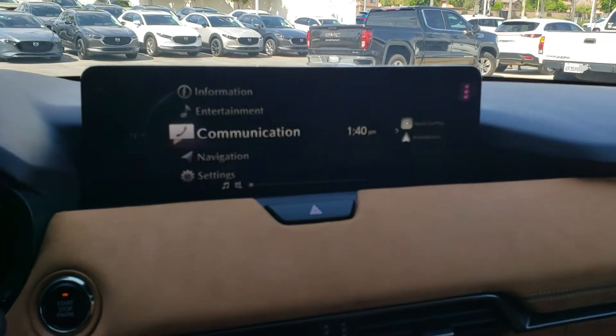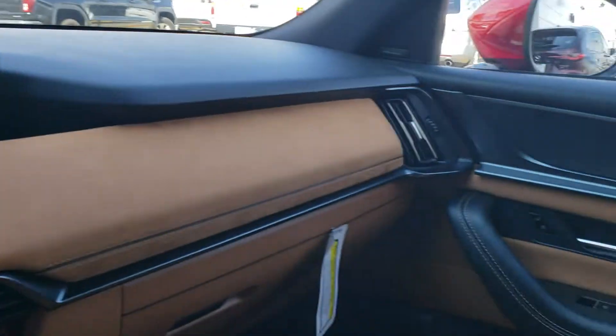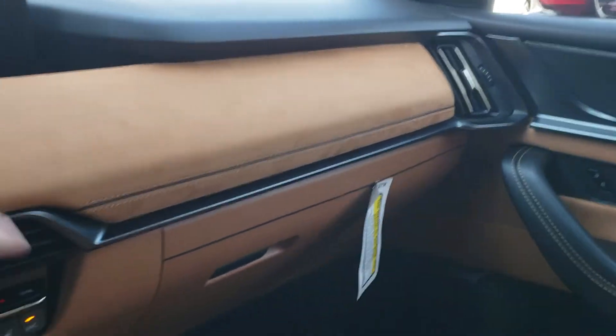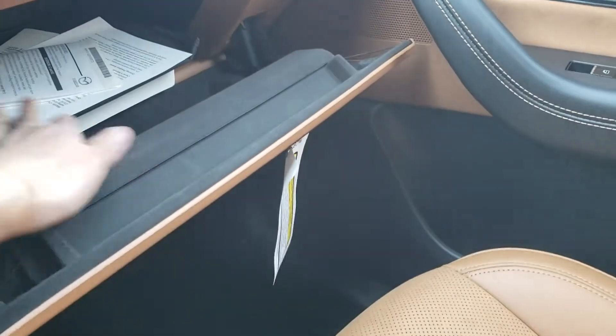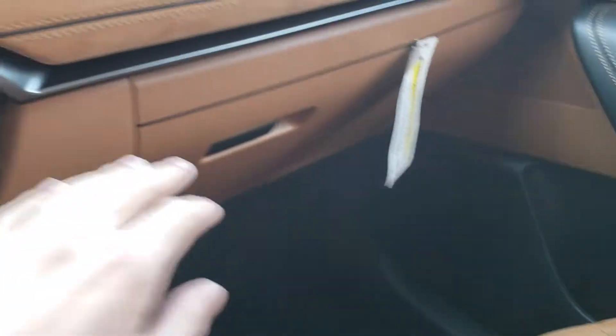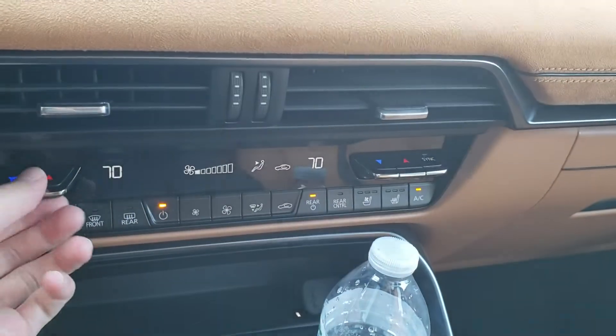Let's sample this 14-speaker Bose audio system. As you can see, you have a suede material on the upper dash, a decent sized glove box that is lined with felt, three-zone climate control, and physical controls here.